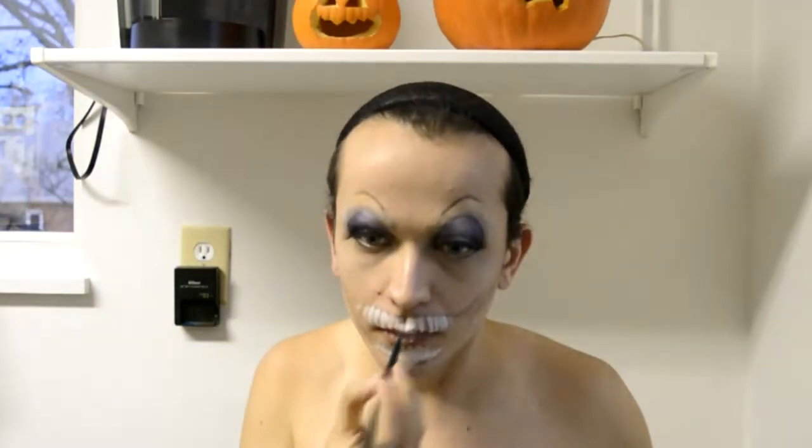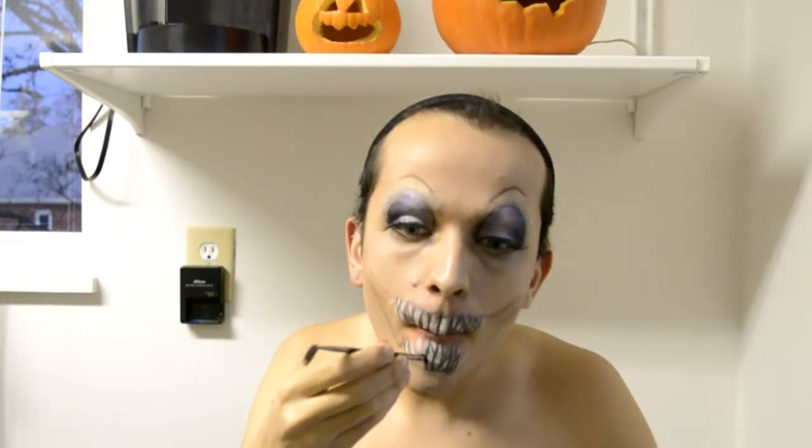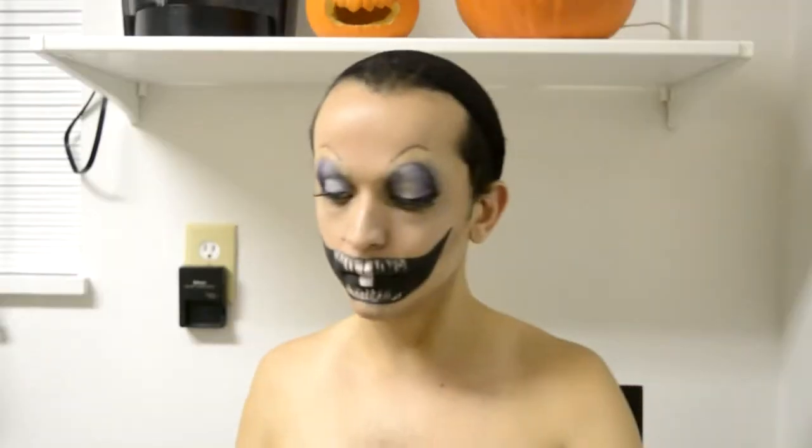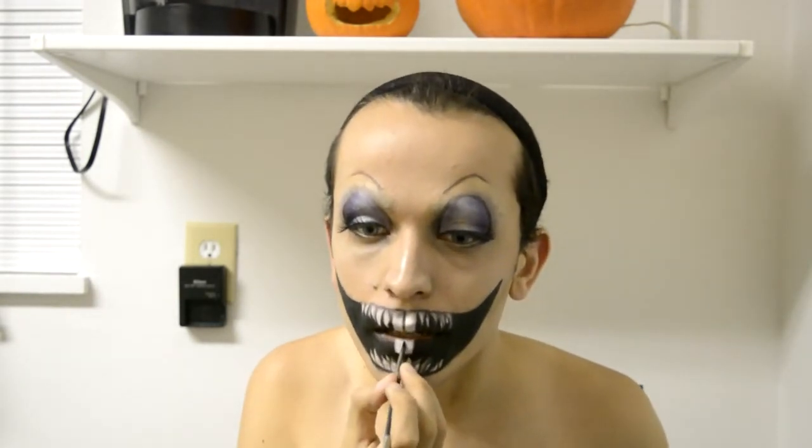Start sketching your crazy bunny mouth with a dark eyeshadow. Paint the teeth using creamy makeup — I'm of course using Catherine Hill's Clown Makeup. Separate the teeth shapes using brown eyeshadow and then define them using black eyeliner. Fill the rest of the mouth using black clown makeup — you can totally use body paint or even your eyeliner. Just make it black.